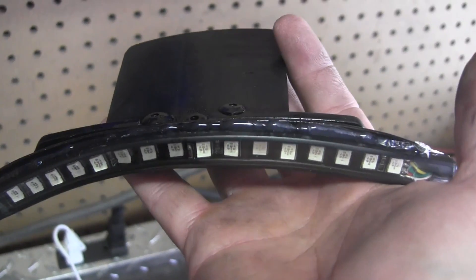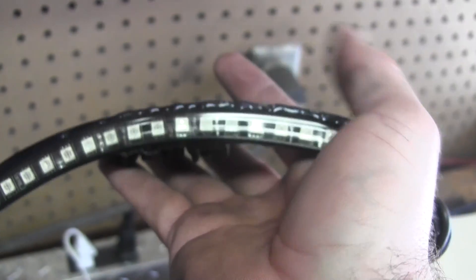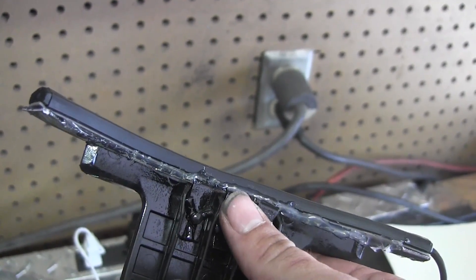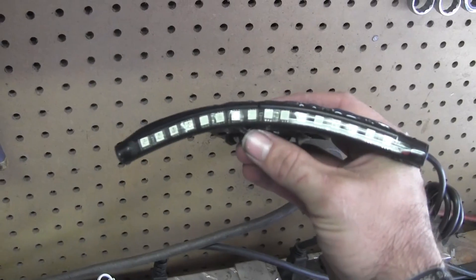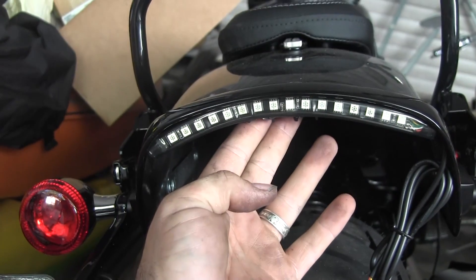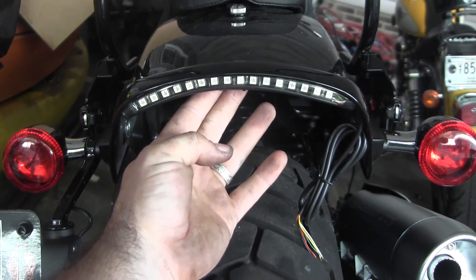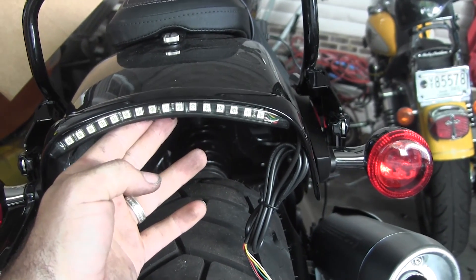Not that I don't trust 3M double-sided tape, but I added a little extra insurance by spreading some hot glue between the joint where the tape meets the metal. You can't really tell from here, and when it's on the bike you definitely won't be able to tell. That's pretty much the gist of it — that's what it's going to look like. I'll get double-sided tape on the mount and start getting everything set in place, then work on the wiring.